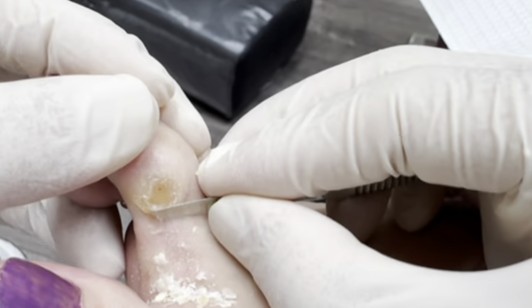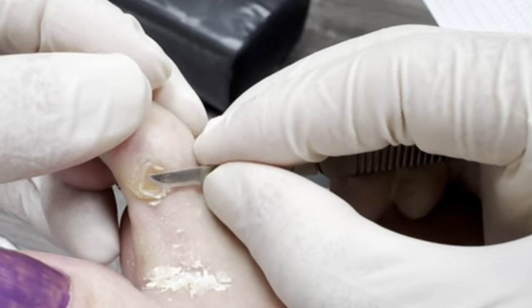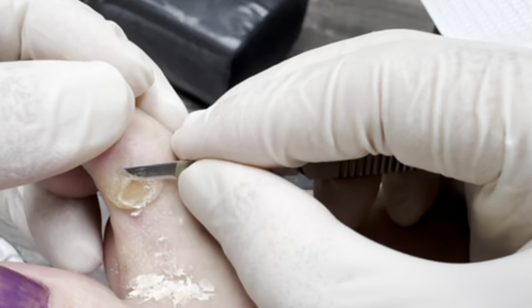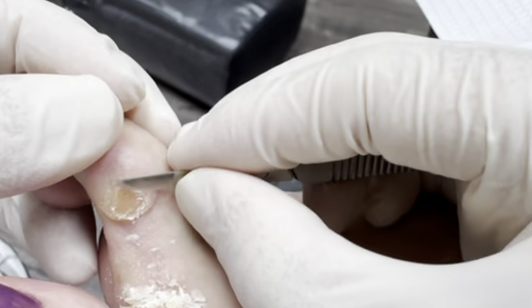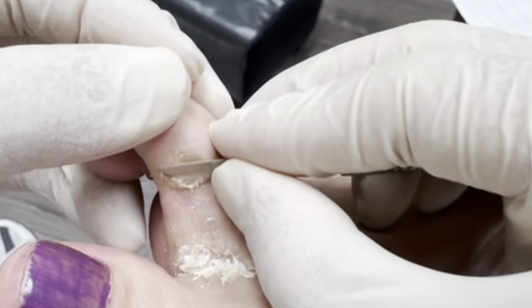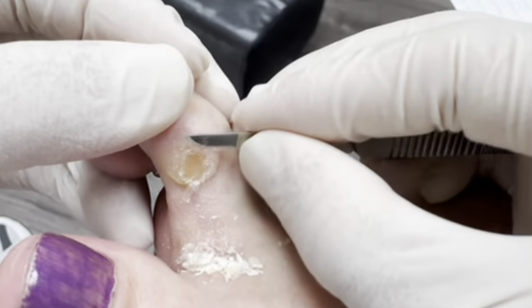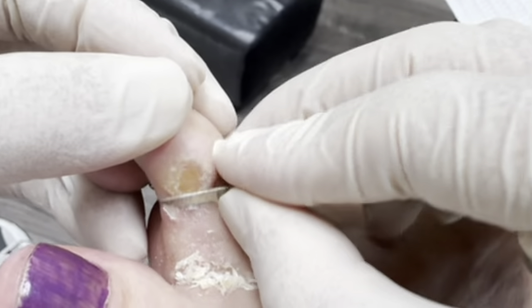The patient mentions she had been using some liquids for the bones and things had improved somewhat, but then worsened. Dr. Kim explains that when the body starts burning it wants to protect itself, so it builds up even more callus. Unfortunately, that's not treating the cause of the problem, and it can actually make things worse.